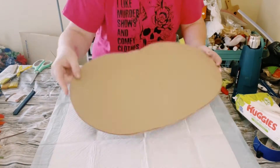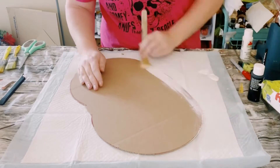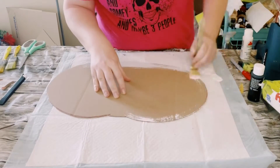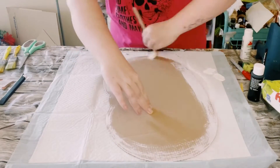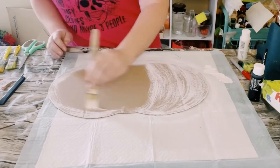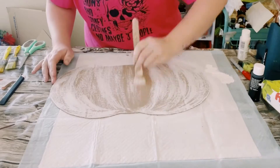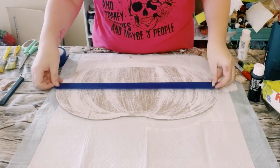Next I grabbed some white acrylic paint and all I did was just kind of do a dry brush method all around the front of this cutout. I was okay with some of the cardboard peeking through because I wanted this to have a nice weathered look to it. Go ahead and allow that to completely dry.